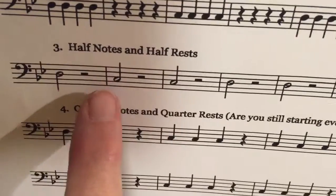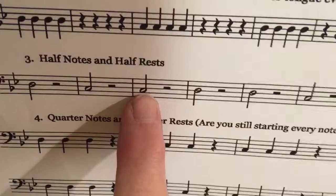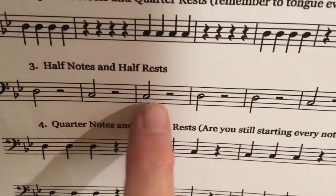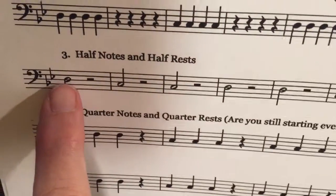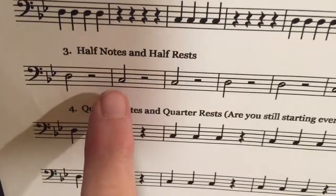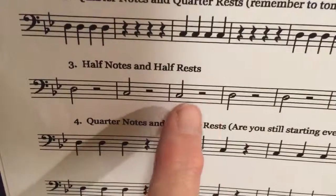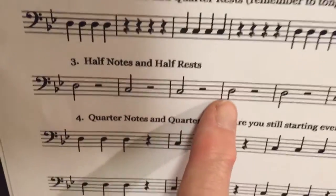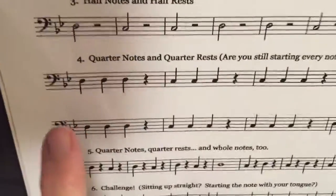That's on the D line down to the C space, and that's on the D line. So: D, D, rest, rest, C, rest, rest, C, rest, C, rest, rest, rest, C, rest, rest, D, rest, rest, rest.